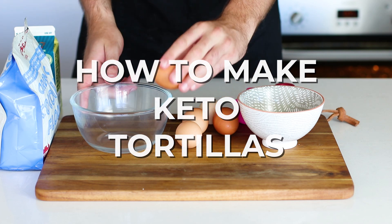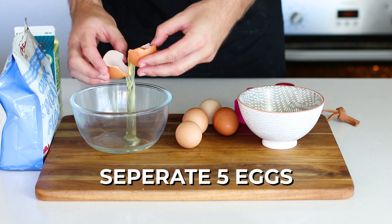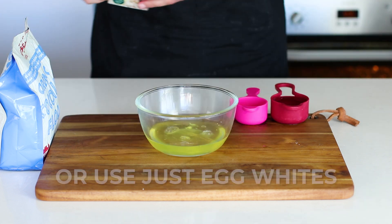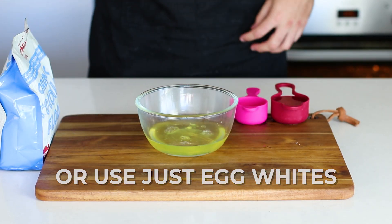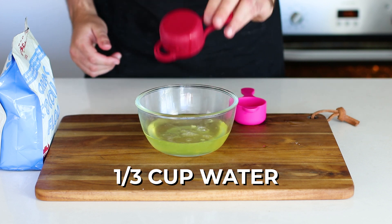Tortillas are super easy and very basic — you just need egg whites, coconut flour, and water. You can use real eggs like we're doing here, or egg whites from a carton. We're using whole eggs at the moment because we're going to use the egg yolks a little bit later on.